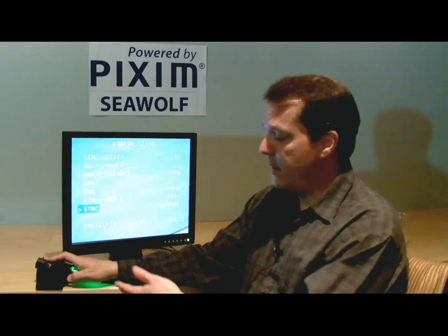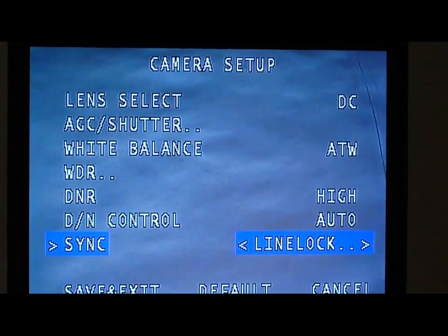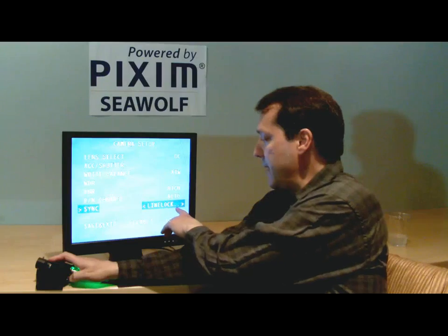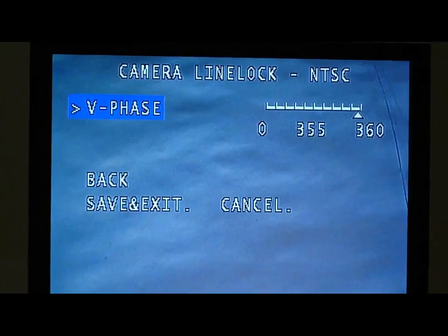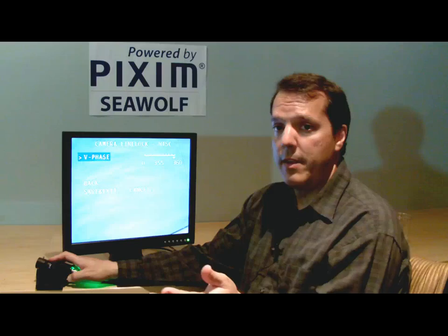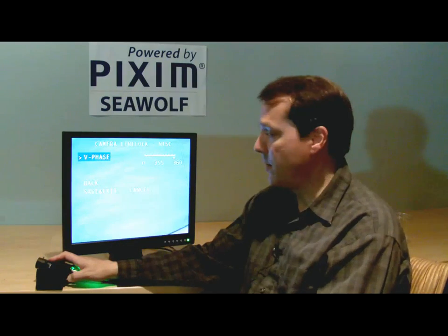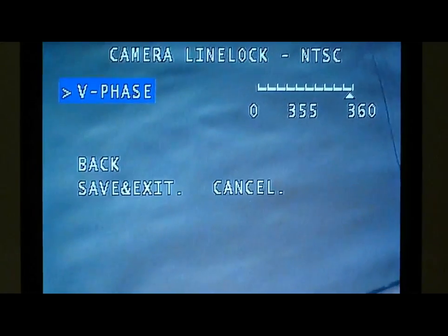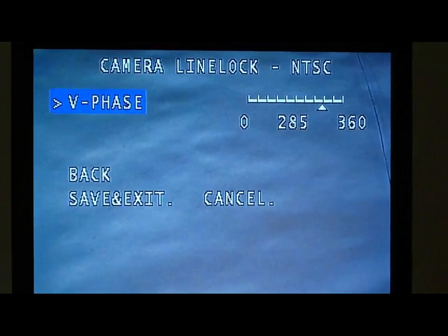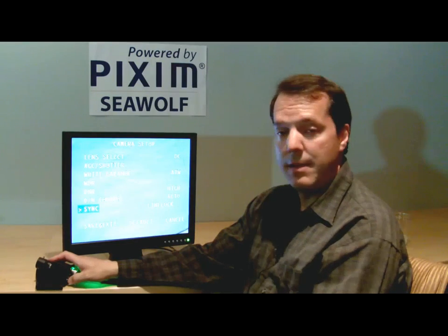There's a sync menu item. This camera is DC powered, so it has internal sync. You can set line lock if the camera has an AC power source, like 24 volt AC. Hitting enter brings up the vertical phase adjustment. If you line lock a camera it will stop color roll; however, the whites may not be white because the circuit you locked it to might be out of phase with the circuit the monitor or recorder is using. You can adjust the vertical phase using the left and right buttons to get the white balance just right. Make sure you save changes.